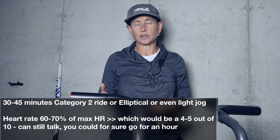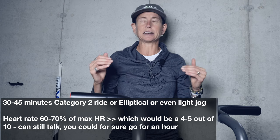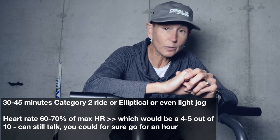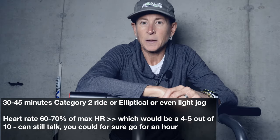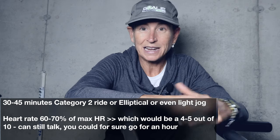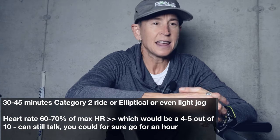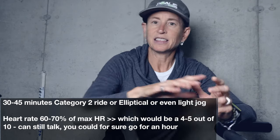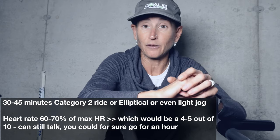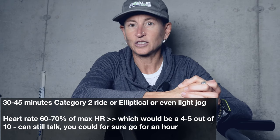There are predictive equations to calculate your max heart rate, but there's a lot of genetic variability. A higher or lower max heart rate doesn't necessarily mean you're more or less fit. Because not many of us know our true max heart rate - even devices that tell you your max heart rate have probably used a predictive equation. Unless you've done a true VO2 max test where you wear the snorkel and go until you fall off the treadmill, you're making an educated guess.